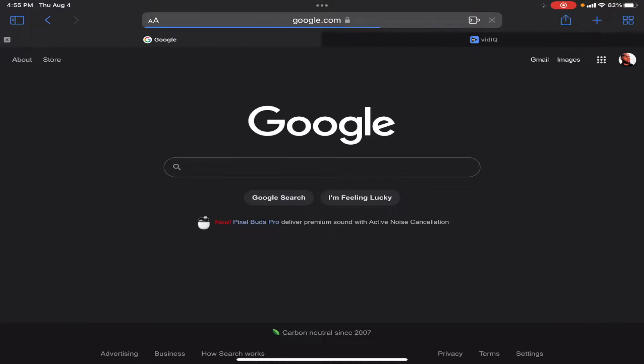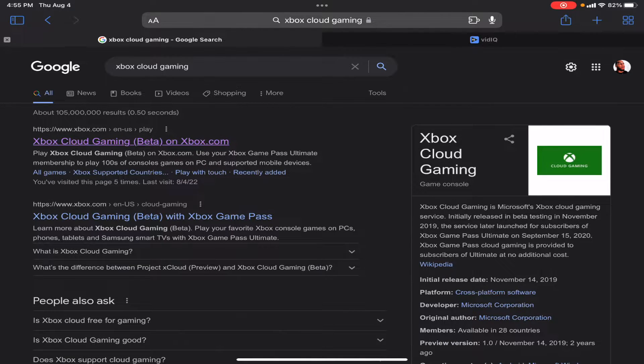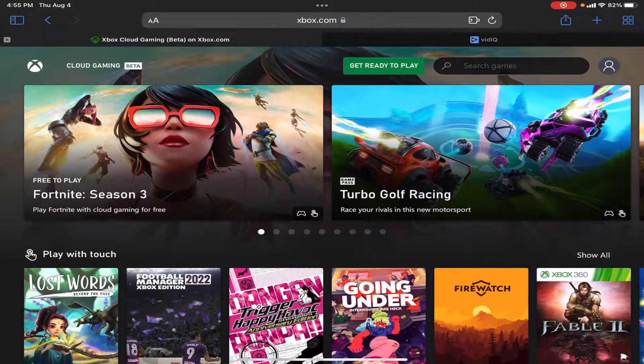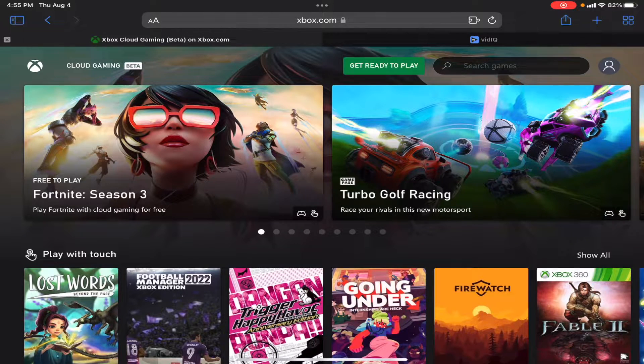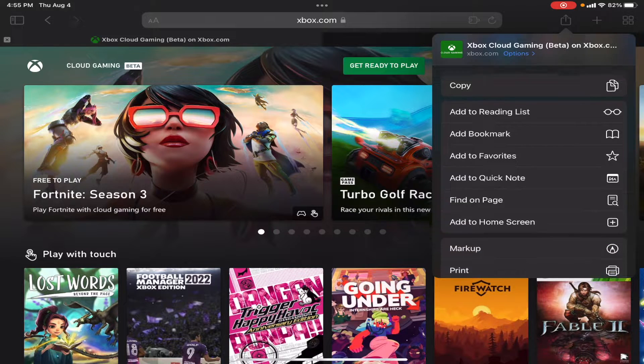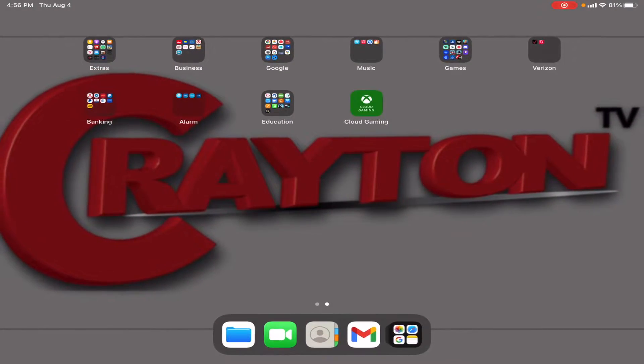To download the app, go to Safari, go to Google, type in Xbox Cloud Gaming, and click on the Xbox Cloud Gaming Beta. It's going to prompt you to add it — it's a shame Apple won't allow it in the actual App Store, but remember this is an online cloud-based gaming app that runs on the web, so make sure you have a good internet connection. Hit Share, scroll down, hit Add to Home Screen, then hit Add — now it's an app. You can see what games you can play, touch-supported titles, and the most popular games available.